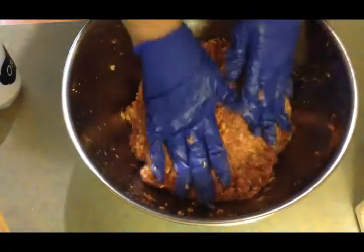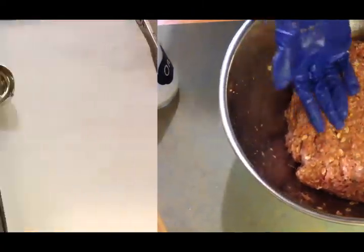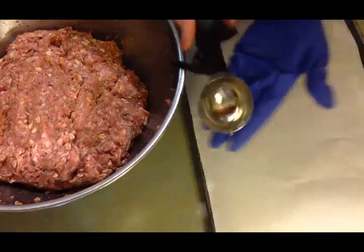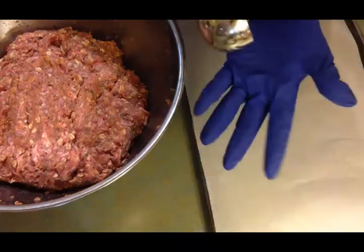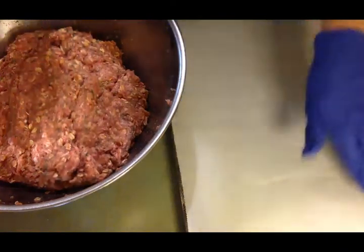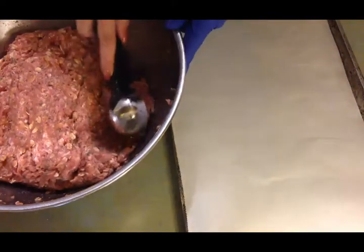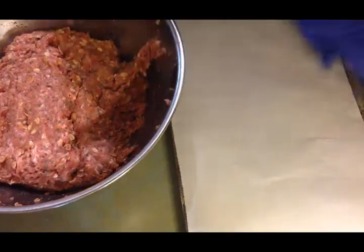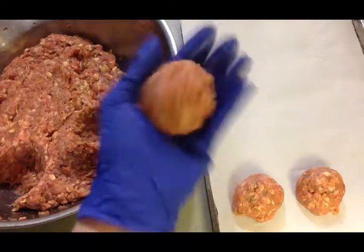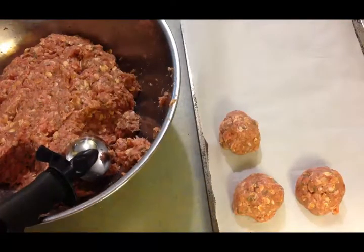I'm going to take the gloves off and prepare the baking sheets. I have a clean glove on my left hand and a muffin scoop to make nice hefty-sized meatballs. The cookie sheet is lined with parchment paper — I'd suggest you do the same because it really helps with cleanup. I place each meatball in my hand, bounce it around to make it round, then set it on the sheet. I'll speed the video up to get them all finished.